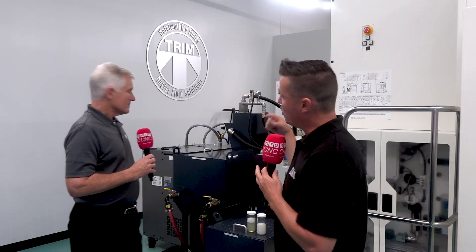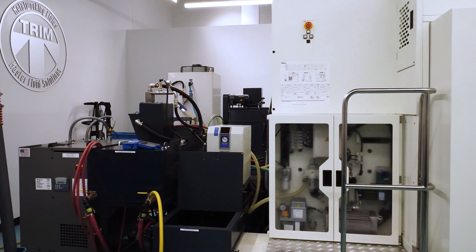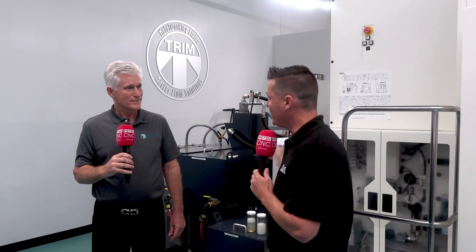Behind us we have a system designed to keep spindles running — you can switch from one filtration unit to another so that if one needs to be cleaned, the machine doesn't have to stop. You just switch to another unit, keep it running, and change the filter out. Most high-pressure systems have two filters in them so you can switch on the fly, because uptime is everything.